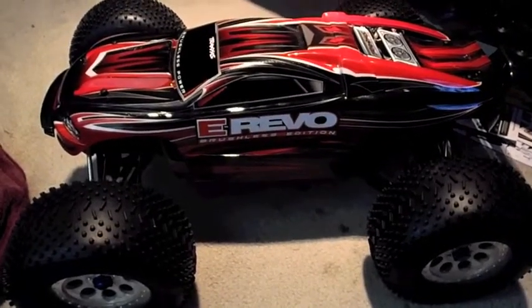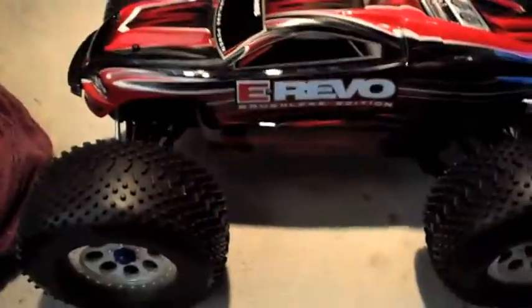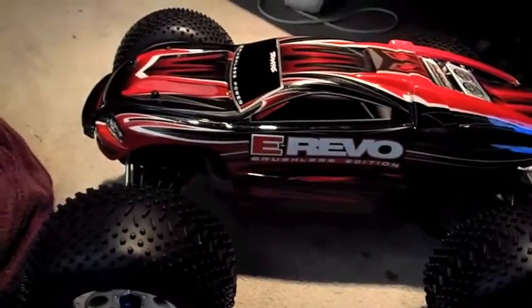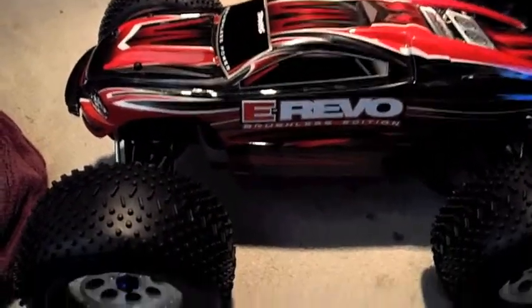G'day YouTube. I'm just doing a review now on the eRevo brushes edition. I got this for Christmas from my parentals. Usually I buy all my own stuff and I work for my own stuff, but this is a Christmas present from my parents, so I'm pretty happy with it.